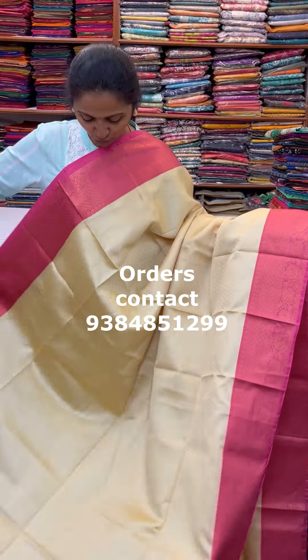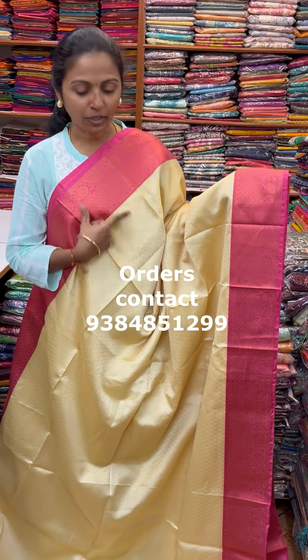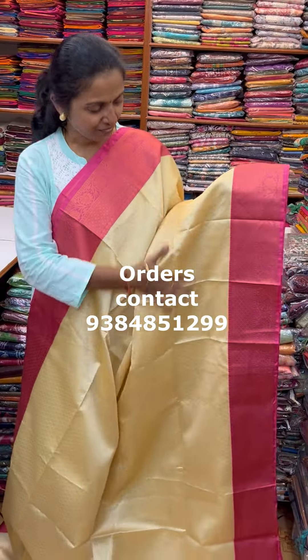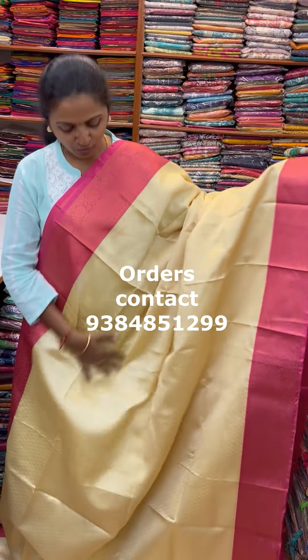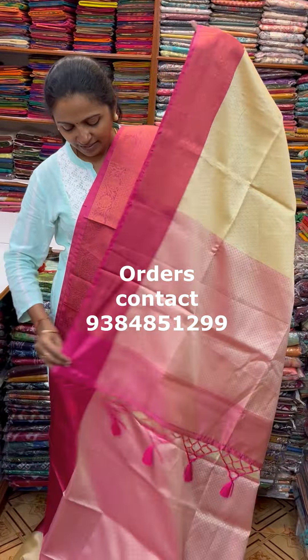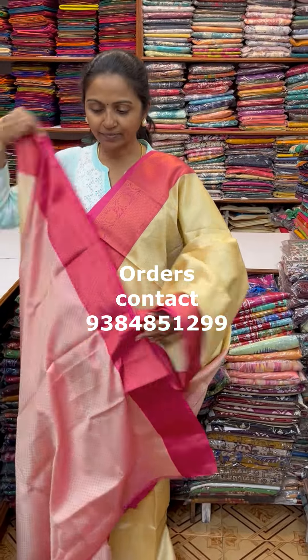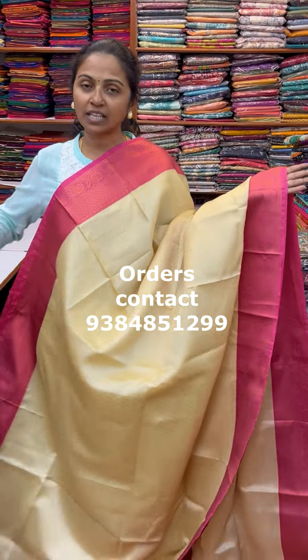A very beautiful lovely Kora Muslim in nice design — a small border pattern in a nice combination of sandal with pink combination, with a small Sari border. Very pretty one. The pallu of the Sari is this and the blouse for this Sari. The price of this Sari is 850.